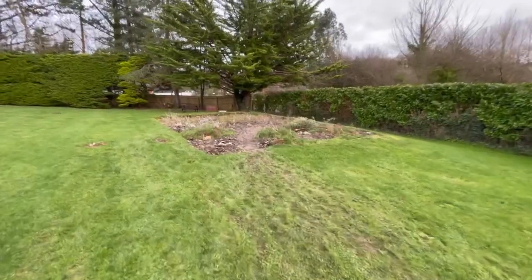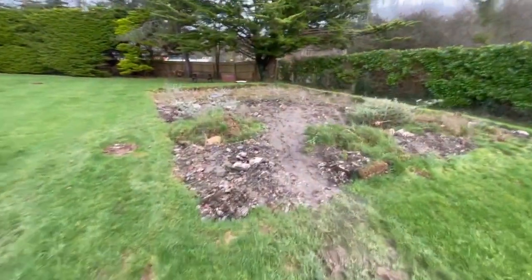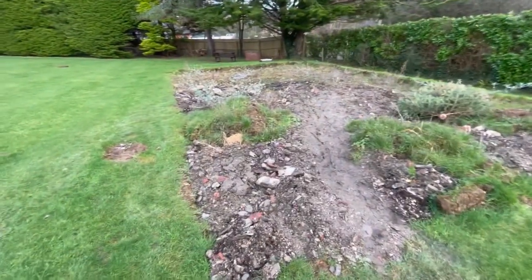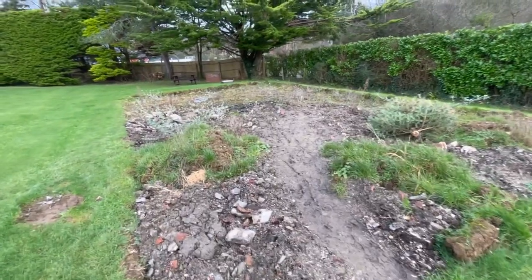I thought I'd just take you over to where I've got rid of all the soil, just to show you how much over the last month I've actually got rid of. So I'll take you over and show you. Right, this is where I've been getting rid of all the stone — well, most of the stone — the soil, chillet and all the rest of it, over the past month.